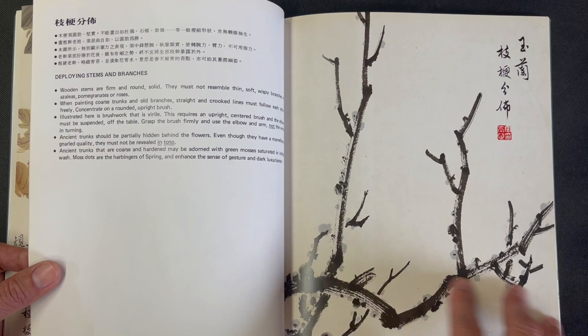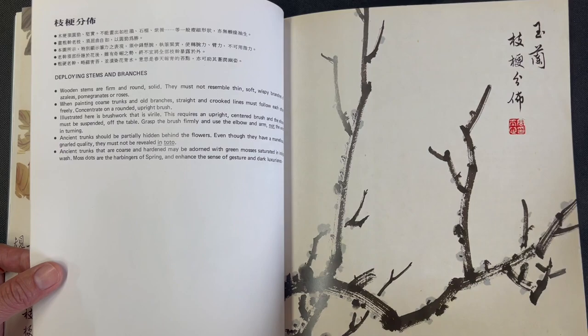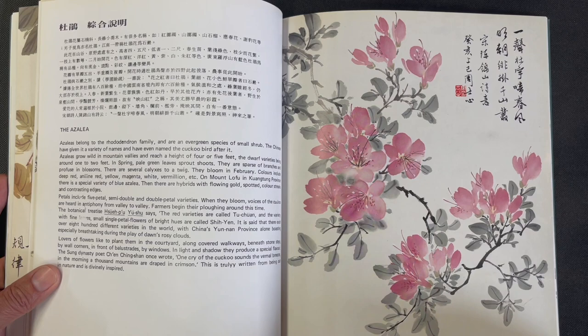Then there is a section just on stems and branches with some nice bullet points discussing the exposition of them. After that, we move on to azalea.